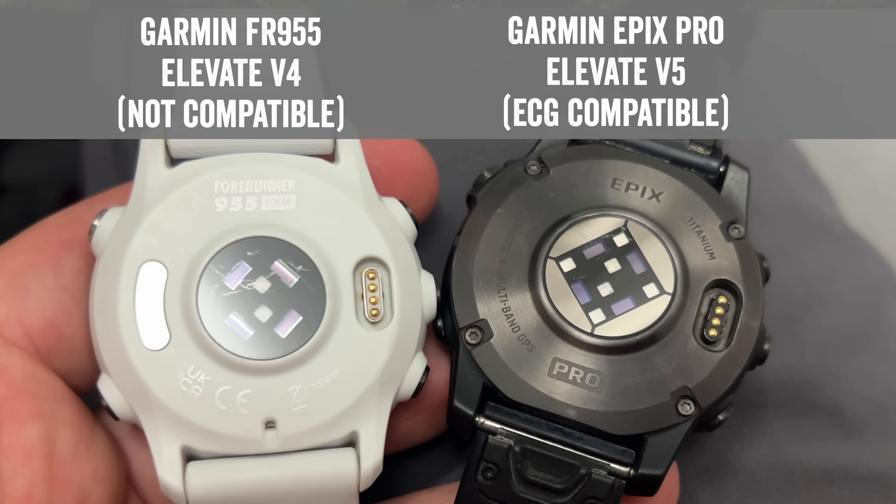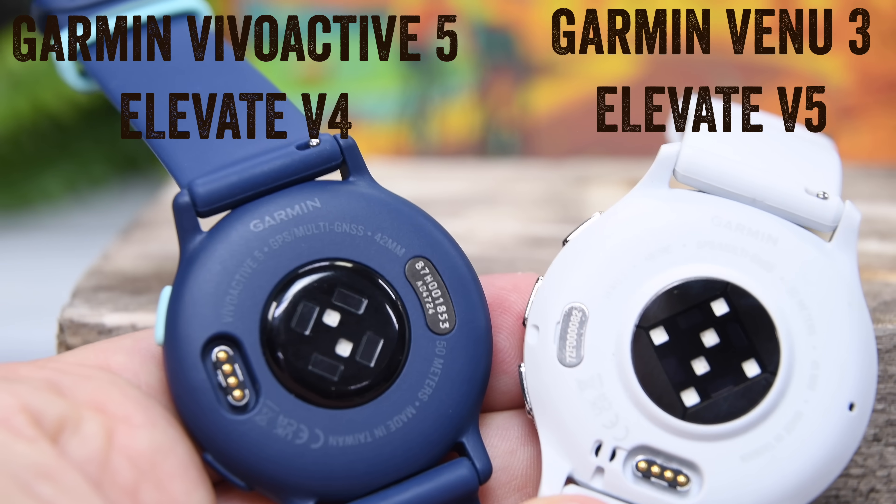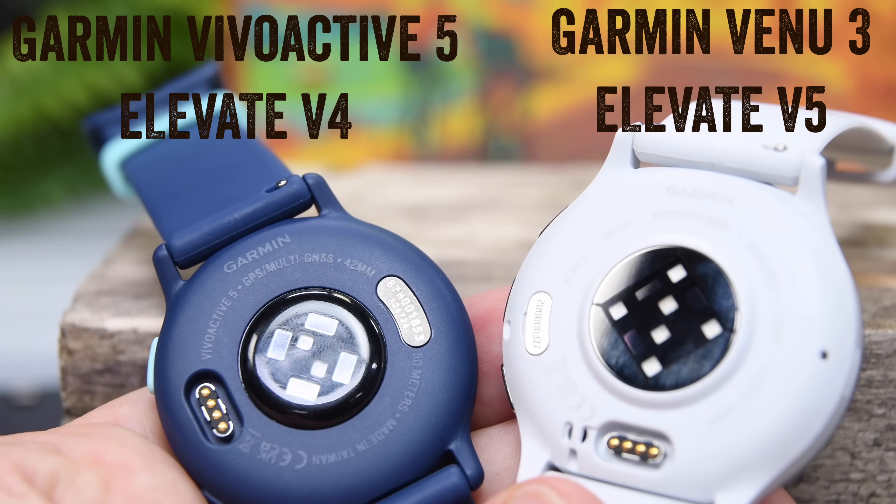The same is true for the Venue 3 — when it launched, it lacked ECG capability because they hadn't completed the FDA process yet, and of course now it's complete. Likewise, you may still see some lower-end Garmin watches that won't have this functionality. For example, the Garmin Vivoactive 5, announced just a couple weeks ago, lacked the new optical heart rate sensor, so it will never get ECG functionality. That's why historical watches aren't getting it and why some lower-end future watches may not either. After all, Fitbit is putting it in $150 watches, so I think Garmin should be able to do it at $300 watches — but that's just my two cents.